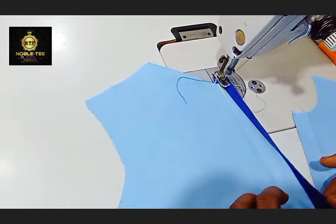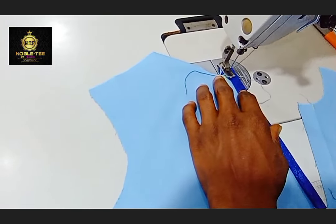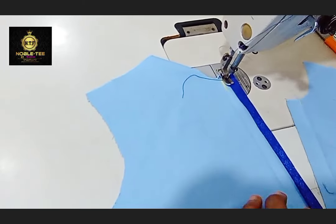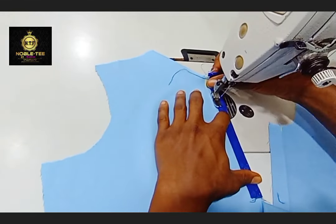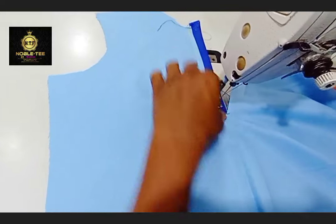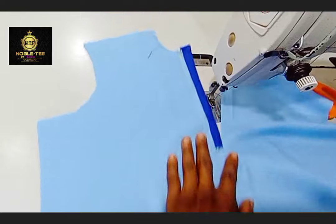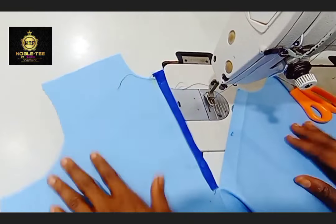Just stitch it like this, straight down. Make sure that you set it very well and that your stitches are on the tip of the material. Make sure you set the stitches of the sewing machine properly — the stitches should not be too wide. Once you reach the end, stop and knit the thread.